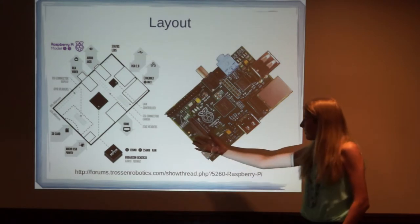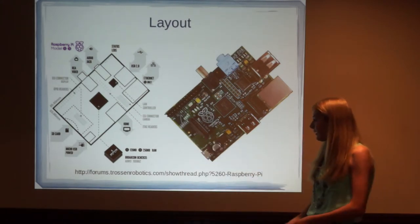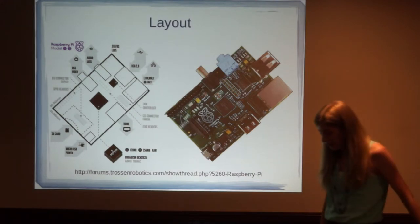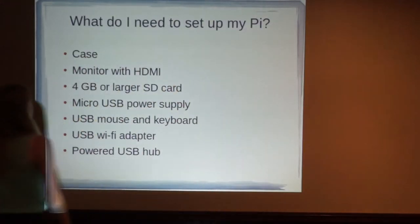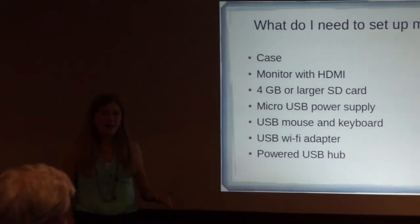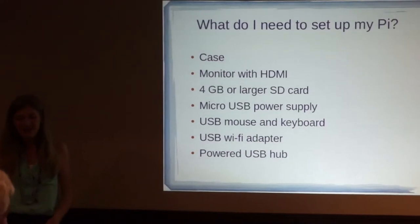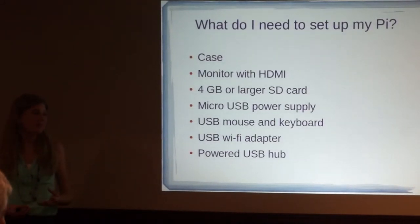On the opposite side of the Pi, right around here, is the SD card slot. And this is where you plug in the micro USB power slot. So if you're thinking, 'I just need to pay $35 and I'll have a cool little computer,' it's not exactly quite like that. The Raspberry Pi doesn't come with the power cord or the case — it's just the little circuit board.